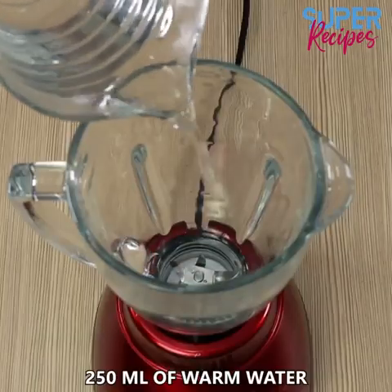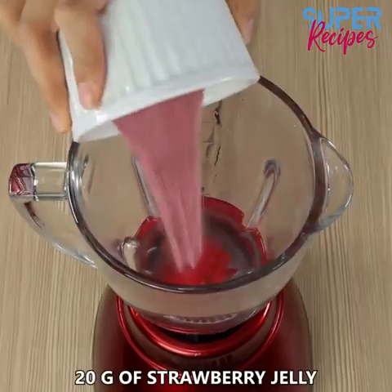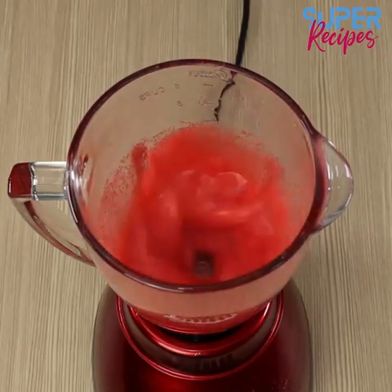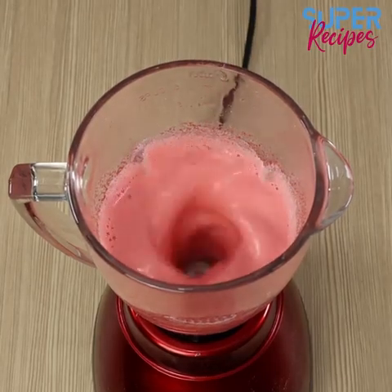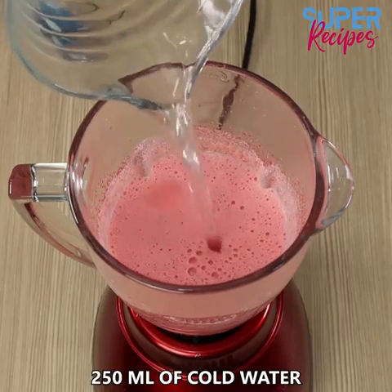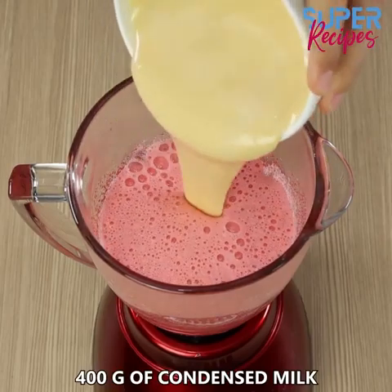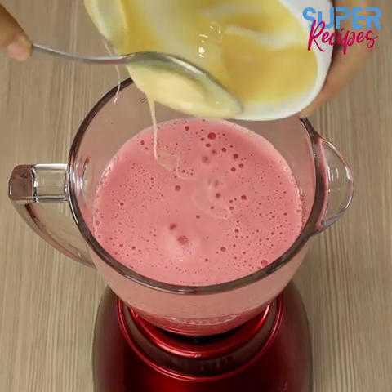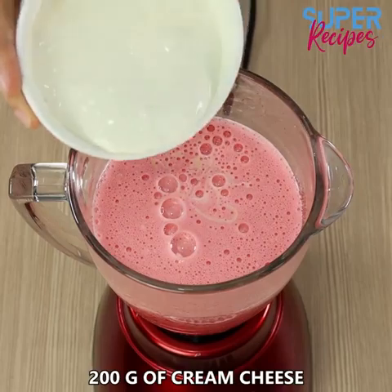In a blender, add 250 ml of warm water, 20 g of strawberry jelly — but flavor is to taste. Mix well. Now add 250 ml of cold water, 400 g of condensed milk, and 200 g of cream cheese. Mix well.